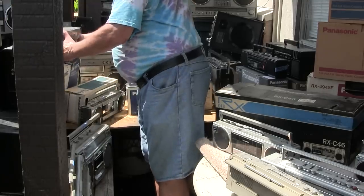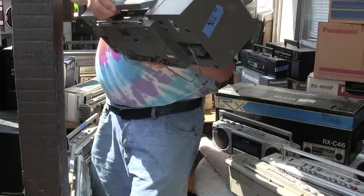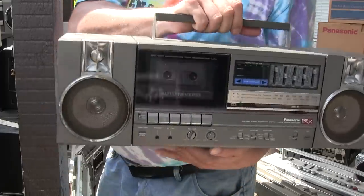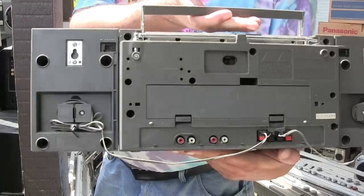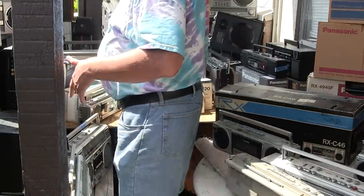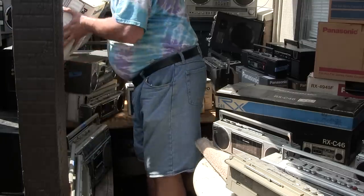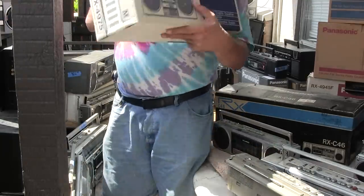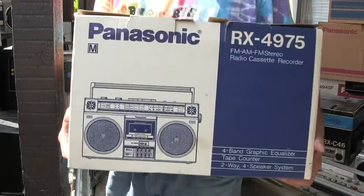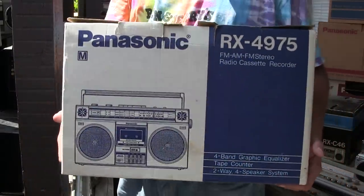Then I've got — what is this? An RX-C41. Looks like that. And I have a new-in-the-box one of these — new in the box.